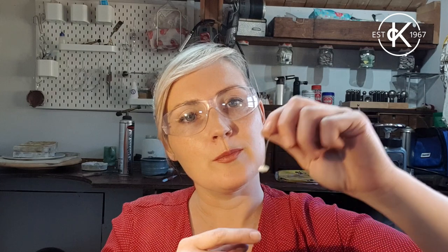Bear in mind you're supposed to do this with flux - remember we're going to look at flux next week. Because of the issue with the flux, you'll probably be able to get it to work with sterling silver, but you probably will not be able to get this to work with copper or brass if you're not using flux.